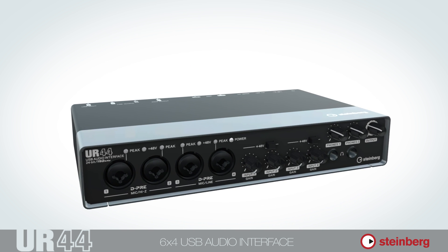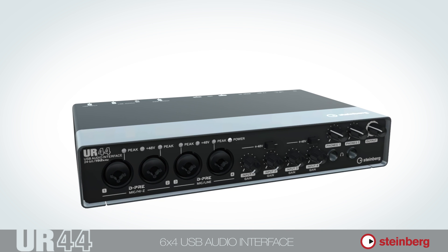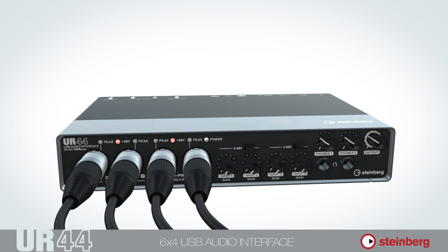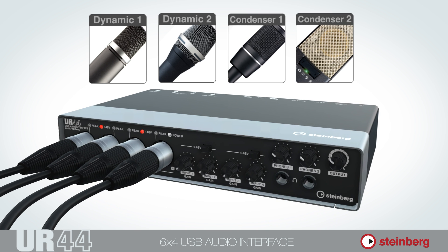With the acclaimed D-Pre mic preamps, these four inputs also deliver highly detailed sound for vocals and other microphone sources via XLR. Two phantom power switches enable additional 48 volts on two pairs of channels, so you can connect dynamic or studio-grade condenser microphones as you wish.